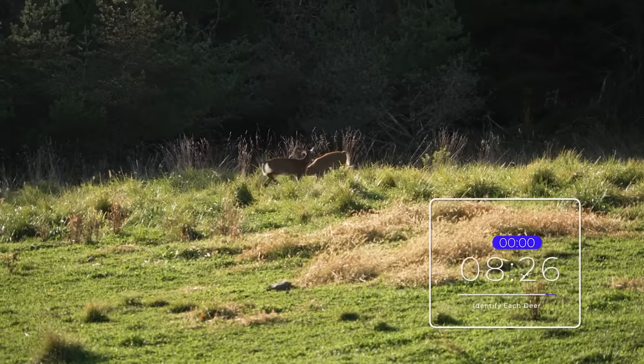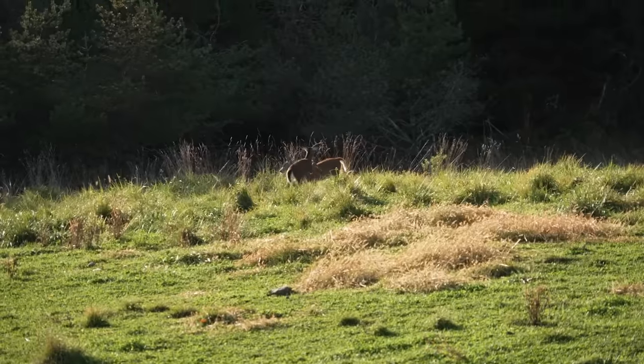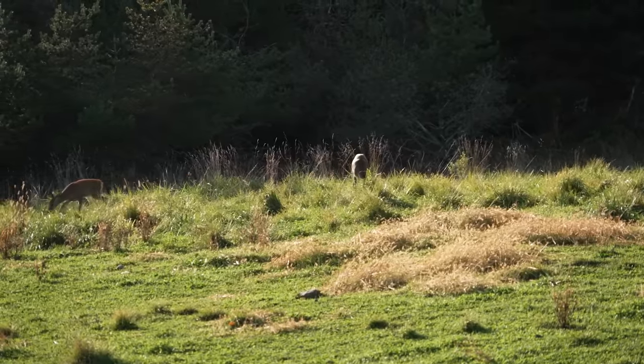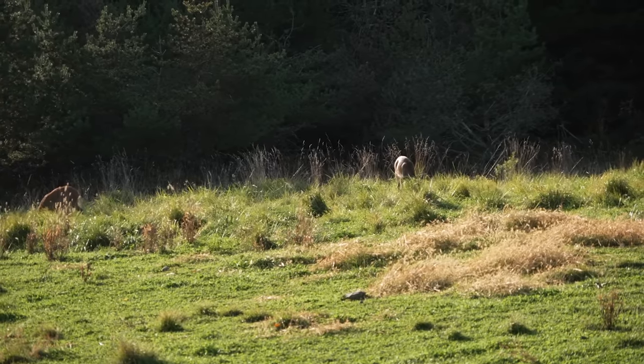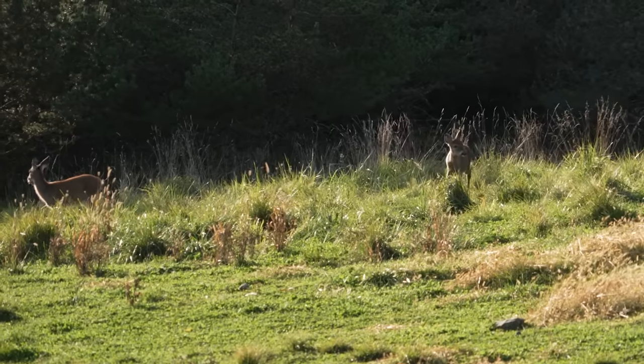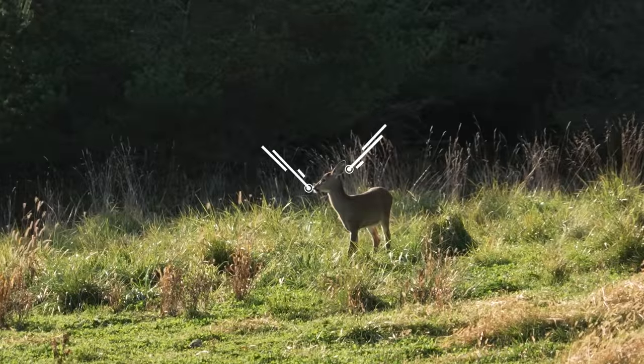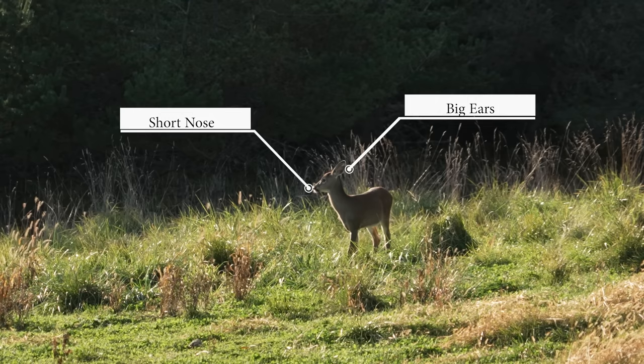This next clip is still early season but maybe a little more difficult to identify. We have two deer in the distance, and we see one deer showing dominance over the other. Fawns do this; adults do this. By looking at the body characteristics — notice how short the legs are and how small the bodies are — we're looking at two fawns. With one fawn picking its head up, we can clearly see that short nose and big ears. The one that struck the other with its front leg is showing dominance; it might be a buck fawn with the other a doe fawn, or two of the same sex. We can't tell the exact sexes, but there's no doubt they're both fawns.